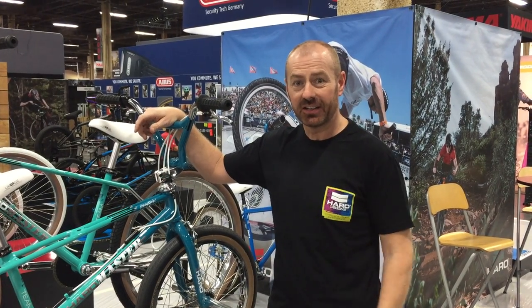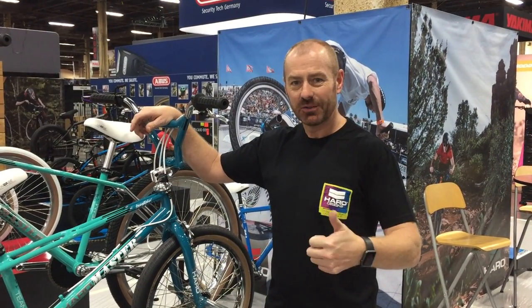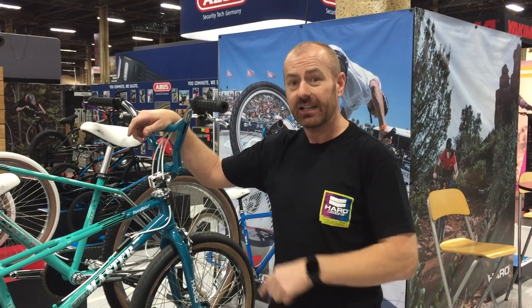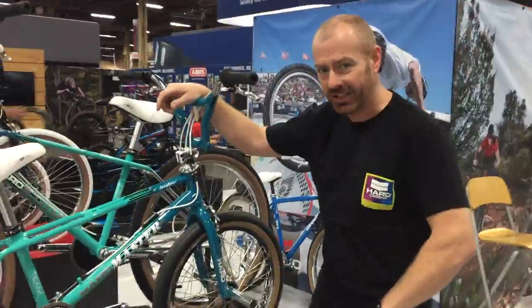Hello, John Bulgens here, live from Las Vegas. About to introduce you to the new Harrow Master and Harrow Sport lineage models for 2018, so come and check them out.